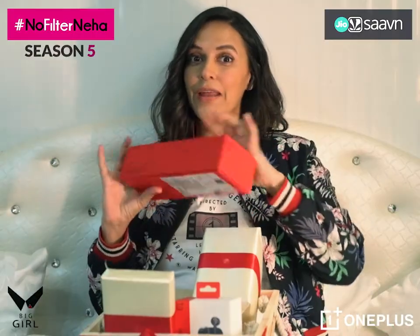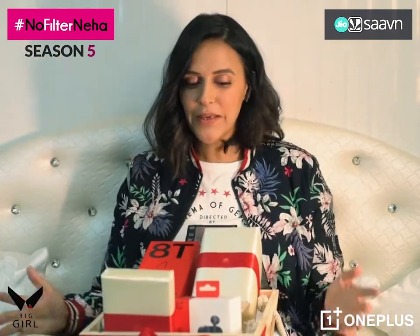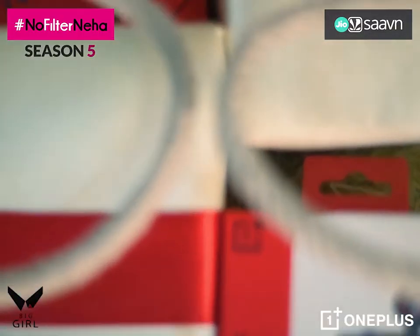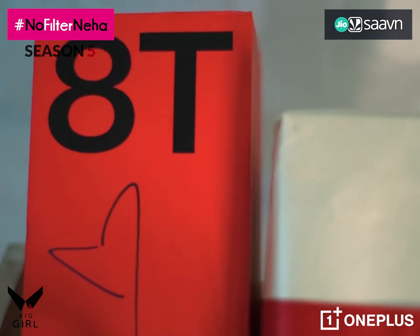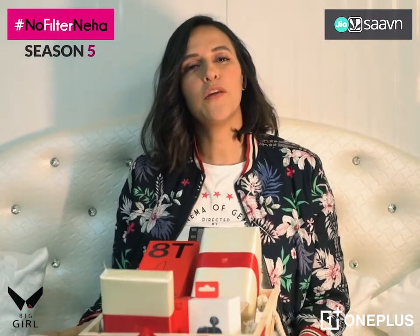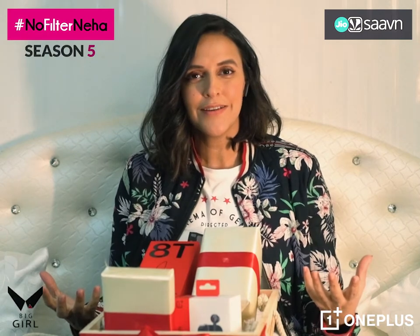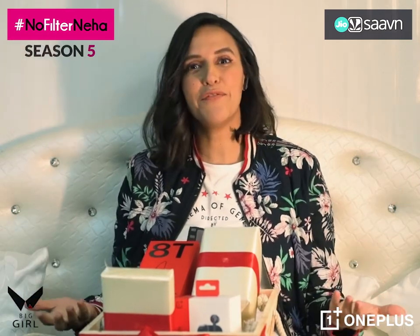Now that I'm done experiencing them, here's the part all of you have been waiting for — how do you make this ultra special hamper yours? All you need to do is follow OnePlus India on Instagram and like this post. And if you want to make someone feel really special during this gifting season, just give them one. Looks beautiful!